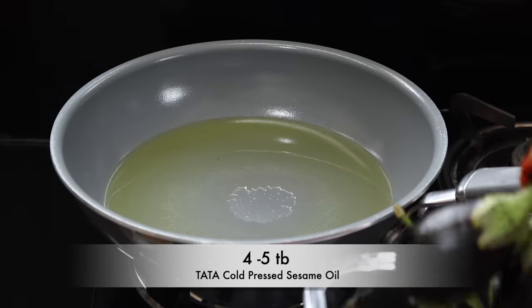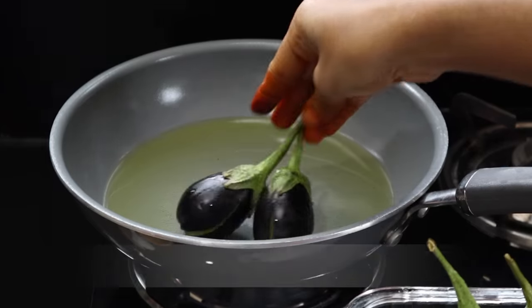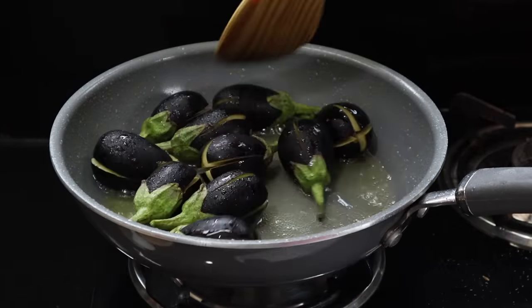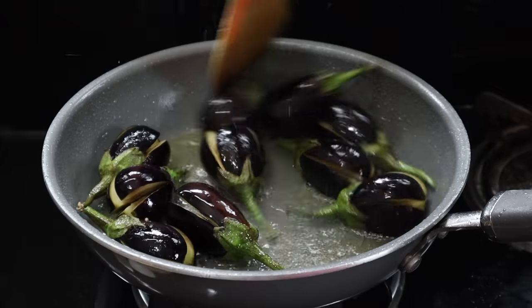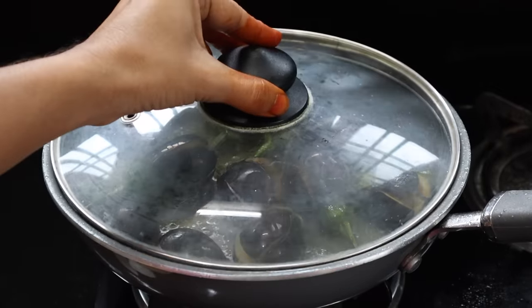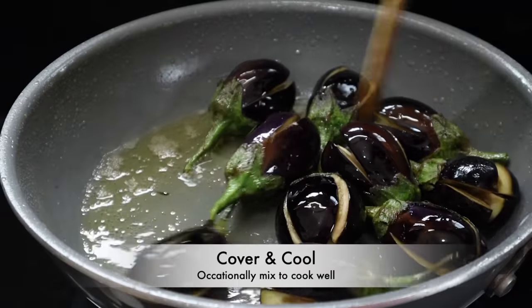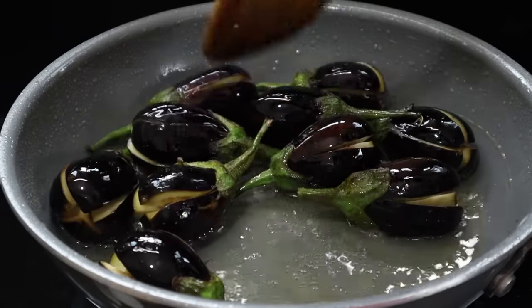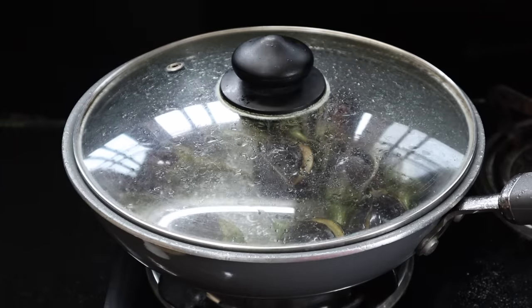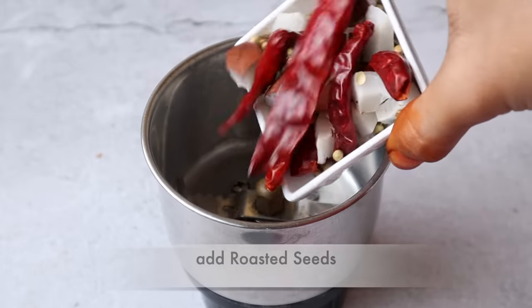I will bring my ingredients and add them to this recipe. Now I will fry on the top. Cover with a lid, add on a medium flame. This recipe will be prepared in the pan. We will now prepare the stuffing for the next step.